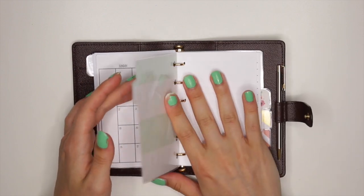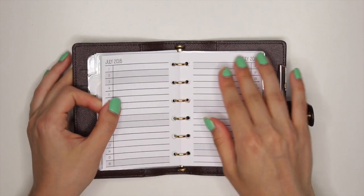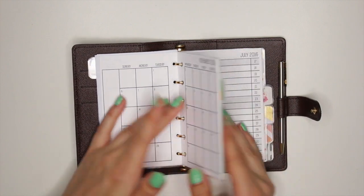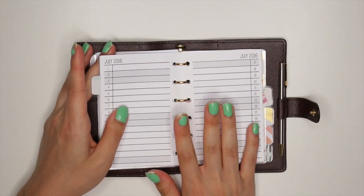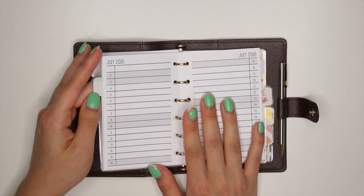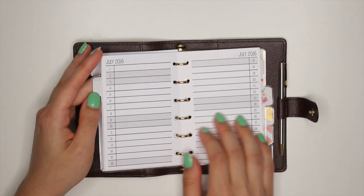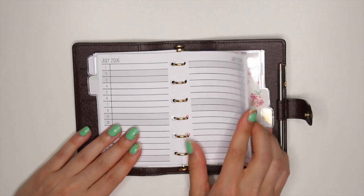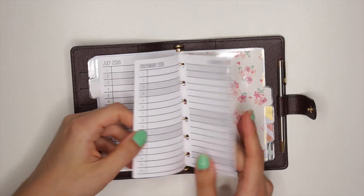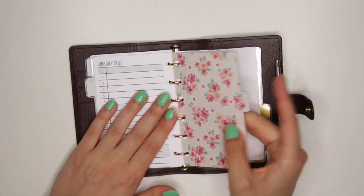This next section I have here is also a monthly thing — it's a month-on-two-page, but it's the list version. I haven't decided if I want to put down events in this and maybe put videos I want to film on the days I want to film them, so maybe I would be more organized that way. Or maybe I could put down events here because they're kind of easier to see this way. I really don't know. But if you guys have any ideas for any part of this video, please let me know in the comment section down below. I only have this going through January because the rest is just stashed away — it doesn't fit in here.